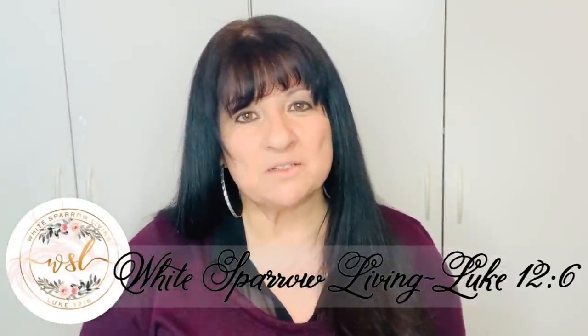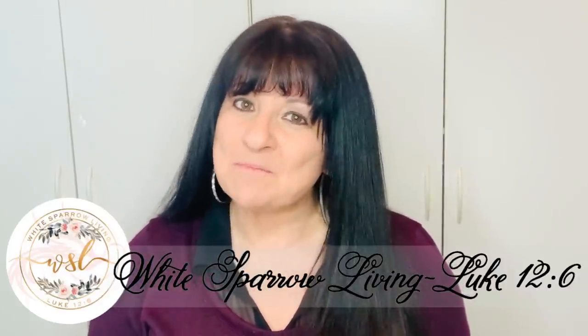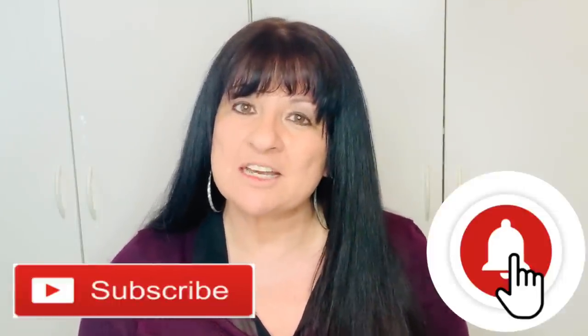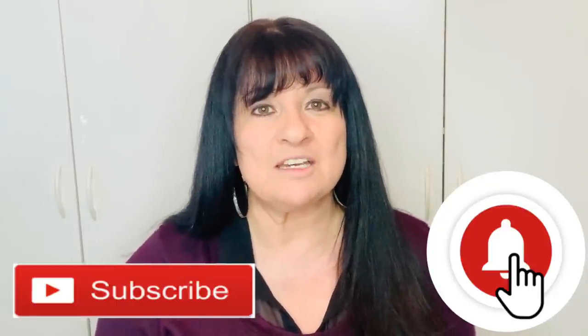Hey everyone, welcome back to White Sparrow Living Luke 12:6. I'm Wendy and I'm so happy you're here. If this is your first time, don't forget to hit that subscribe button as well as the little bell right next to it so that you can be notified every time I upload a brand new video. If you like these projects, don't forget to give them a thumbs up, comment, let me know what you think. And now, without further ado, let's get started.